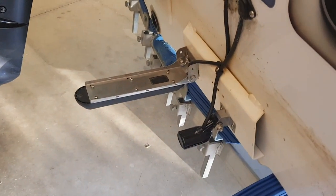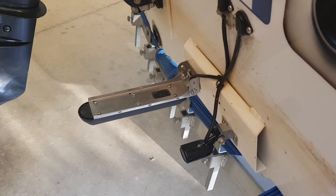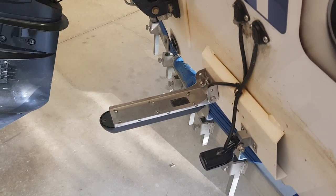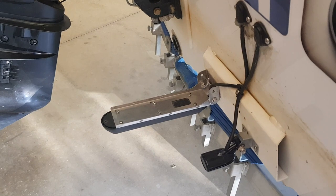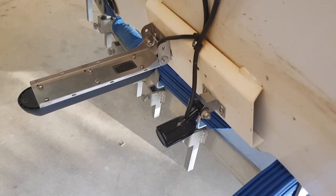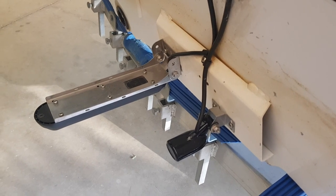I'm running a Lowrance 3-in-1 active imaging transducer on the outside of the motor. You can also see I still have an HST-WSBL sonar at 283 kilohertz — I previously ran a 3D structure scan before replacing it with the 3-in-1. This transducer reads at full speed up to 53 kilometres per hour and is fantastic in both shallow and deeper water. I've kept the HST-WSBL coiled up in the back as a backup in case I break a transducer.